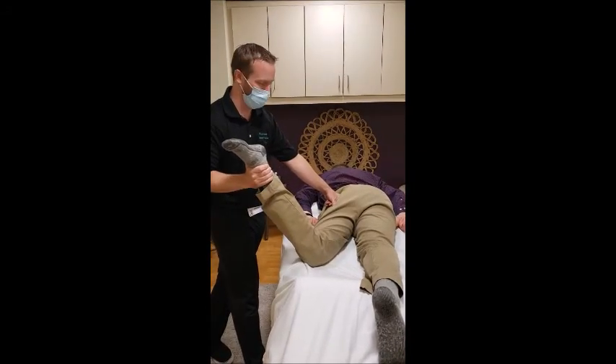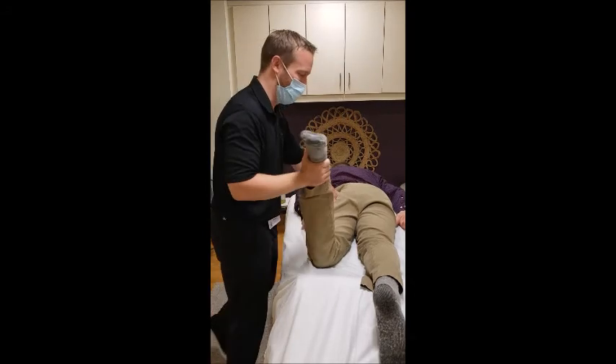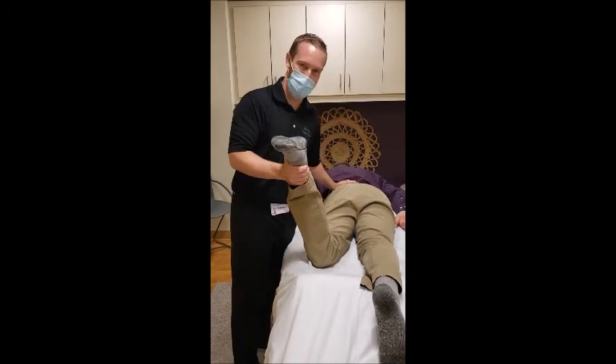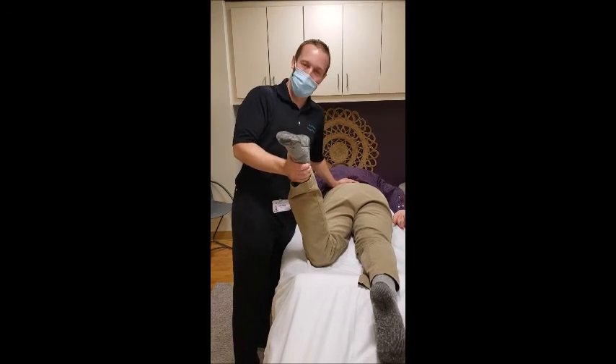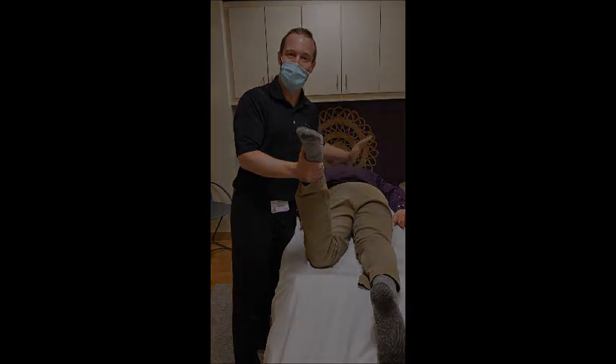Hopefully a little bit less back pain right there. Just a quick demo to show you how massage can help back pain. If you want to book an appointment, you can call us at 860-714-8392. We hope to hear from you soon — take care!